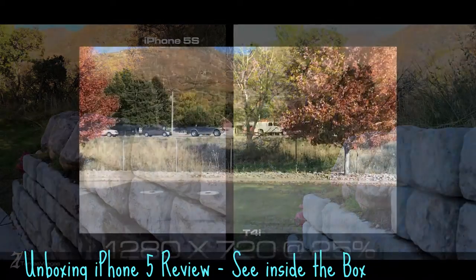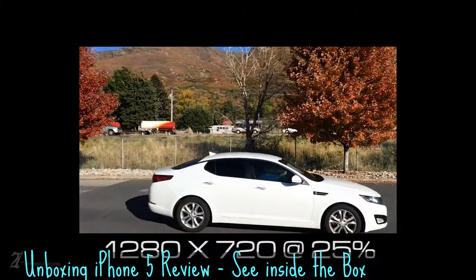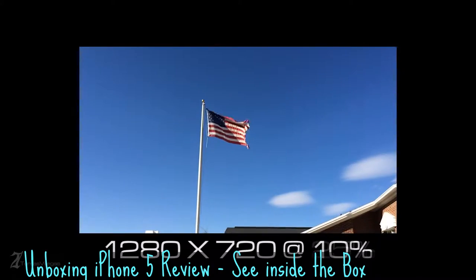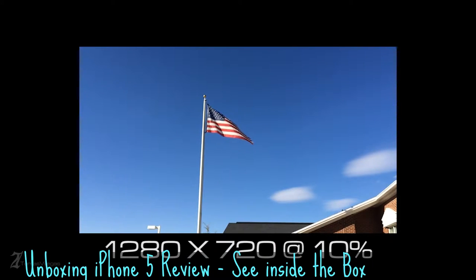I also took slow motion video. The video was recorded at 120 frames per second and was secondarily slowed down in post-production using Adobe Premiere Pro. The video is in the original format and the car is being slowed to 25% its normal speed. The flag in this example is being slowed to 10% its normal speed.